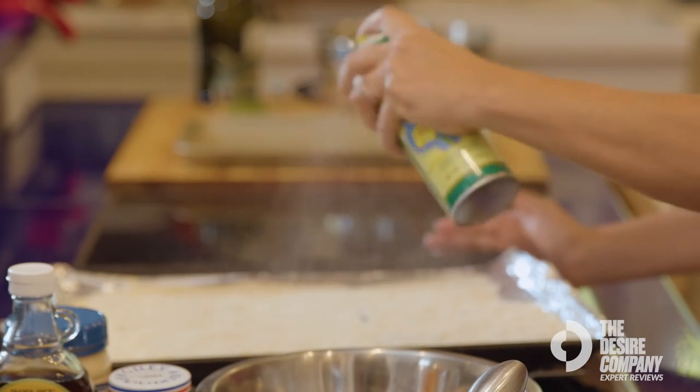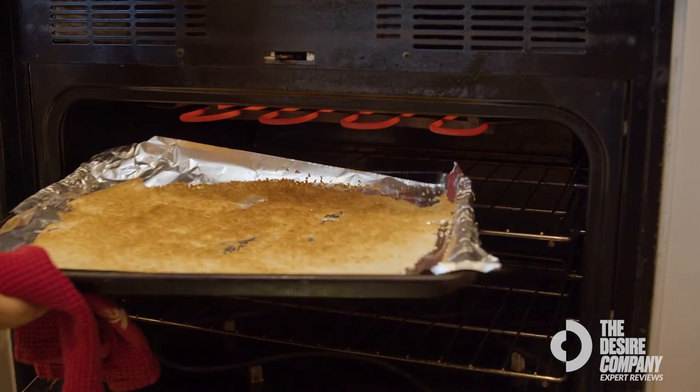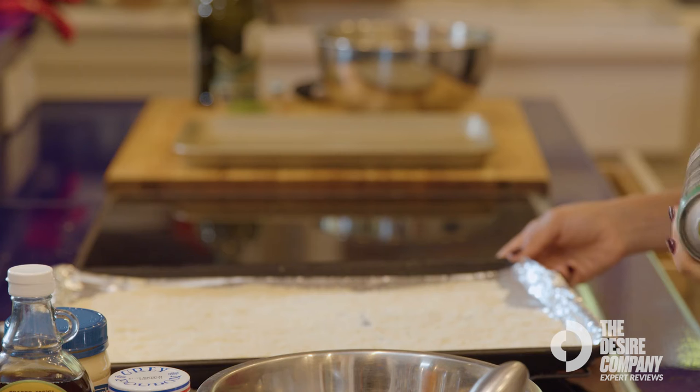I recommend this cooking spray, especially for beginners when you're cooking in a pan or toasting something in the oven. This really helps to get a nice, even surface without having to do anything tricky.